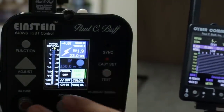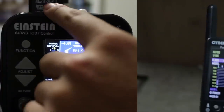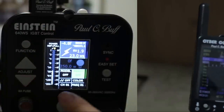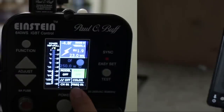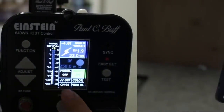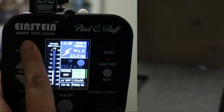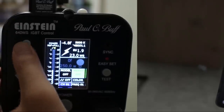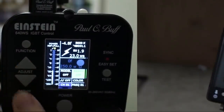The next thing you want to do is make sure your Policy Buff Einstein is turned on and make sure that you have the transceiver module installed on the top of the camera correctly. If you don't, you won't see the channel one or frequency one option show up. So make sure it's set to channel one, frequency one. If you press the function button, you can navigate to the channel one option and adjust it with the adjust button up or down — keep it at one.